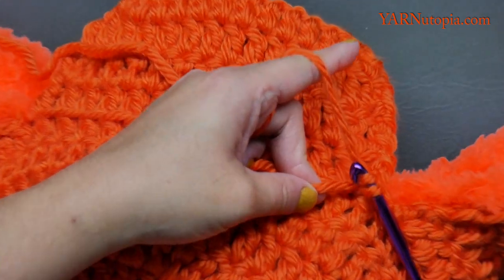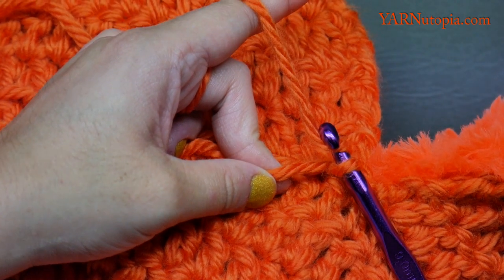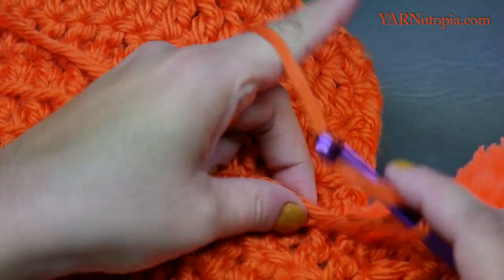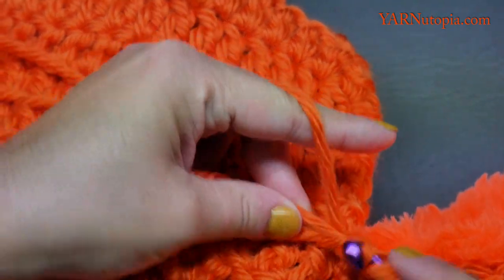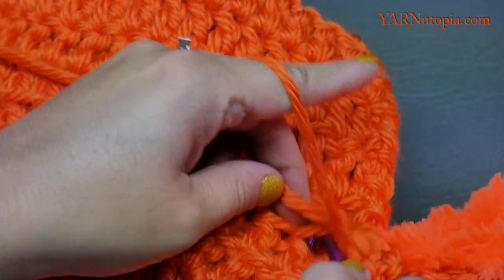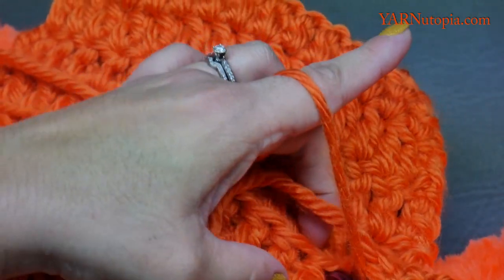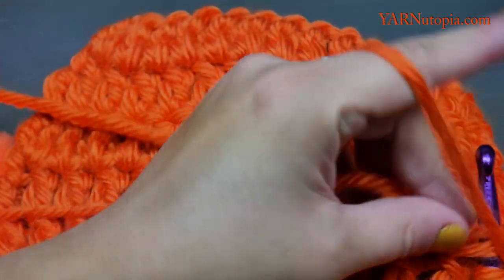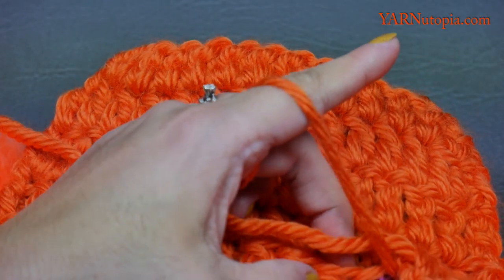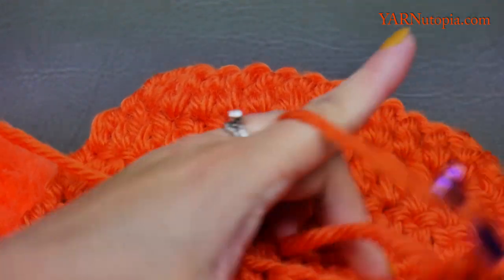Grab the main color, hook it on, chain two — one and two — and double crochet across in these front loops that we did not work in or sew together. Use the free front loops and just double crochet across these 15 stitches.